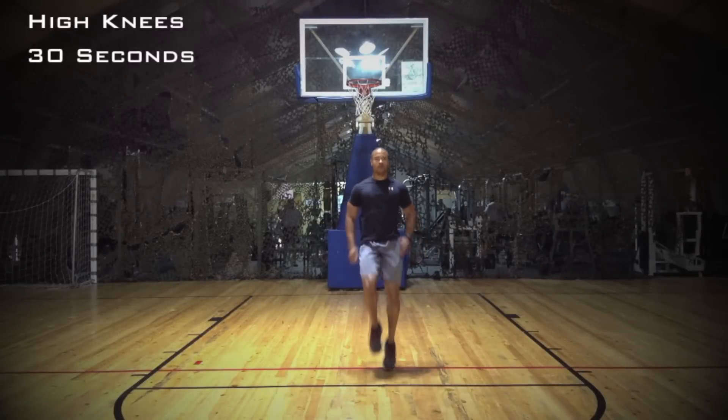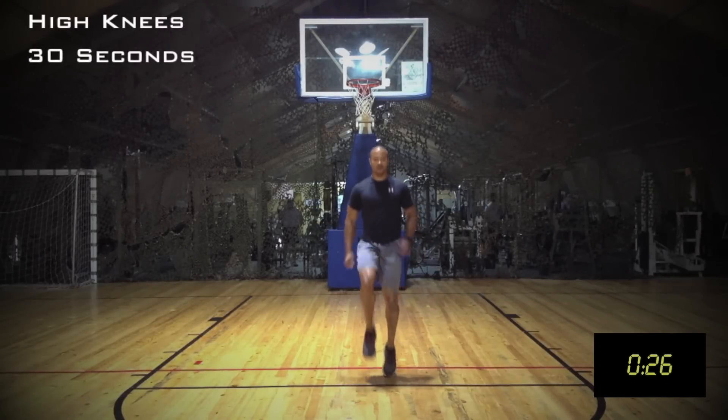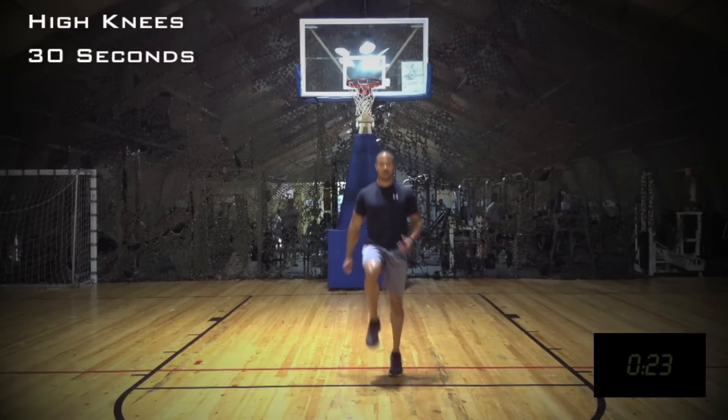We're starting out with high knees. When performing high knees, the goal here should be to drive the knees up past the belt line every single rep. Let's go.